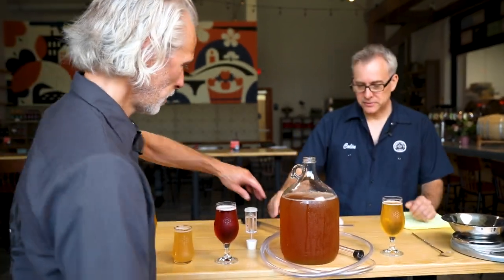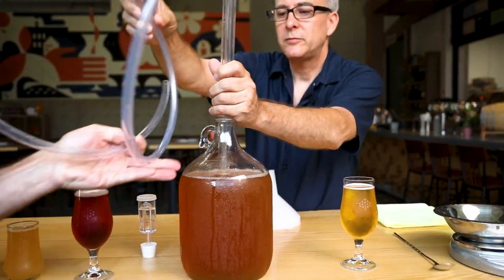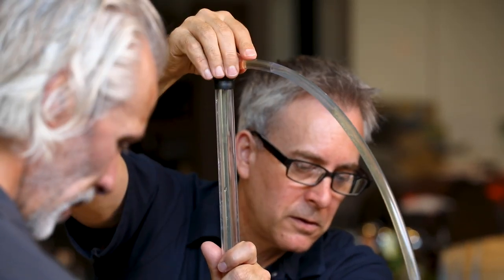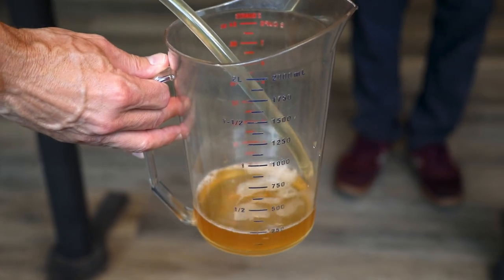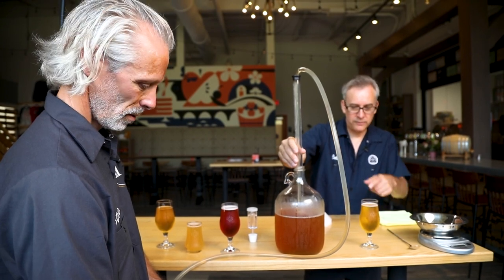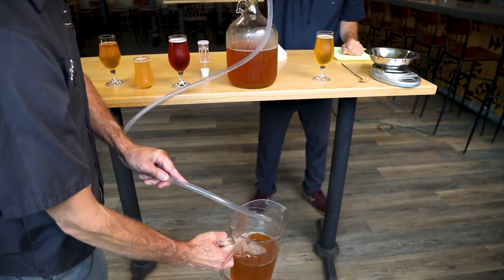We've got the sugar pre-measured to save a little time, and we're going to siphon out a little of the juice so we can melt the sugar in it before we put it back in. You could pour the sugar directly into the carboy — sure you can — but we like to see it mixed and blended a little bit. We're using this auto siphon; there's nothing wrong with just pouring from the jug either. We're going to pull out about a quarter gallon, maybe 30 to 40 ounces. We find it better to try to dissolve the sugar a little bit — it seems to get it going a little faster, and we don't have to worry about it sitting in the bottom.